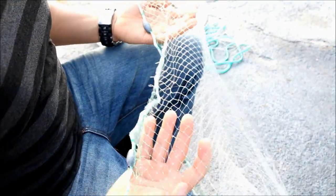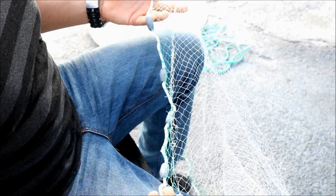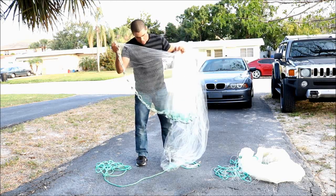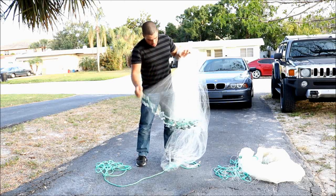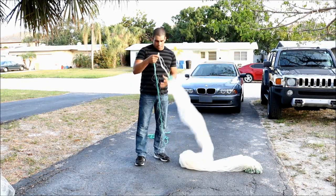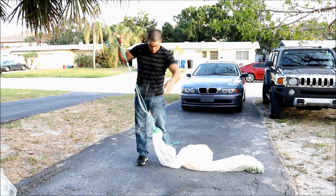Friends, you can see how easy it is to repair an atarraya. This is repair number one — let's go with the second. After about 15 minutes of repair, as you can see, I have removed the hole and it is ready for the water again. So let's go to the second atarraya. For my second atarraya, the repair is a little different — it looks like a knot, but really it is not.